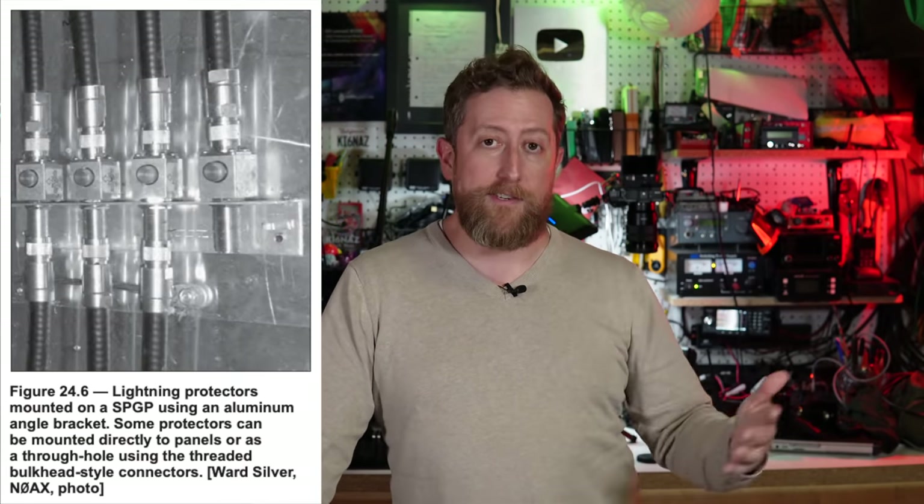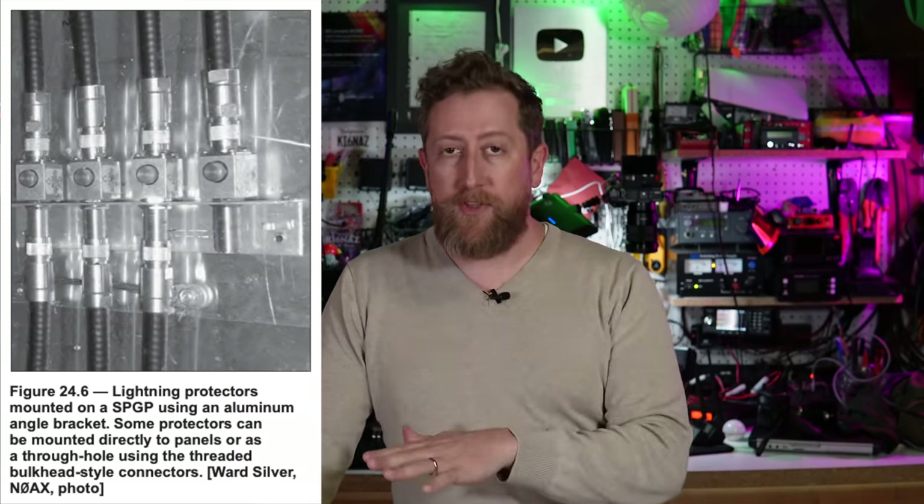Grounding is something you don't want to forget — grounding is very important and the book talks about that. Because your radio isn't just a box in a closet, you're likely going to interface it with computers and have a direct connection outside for antennas. You should definitely consider how you're going to get your coax in and out, and what's on the other side of that wall.